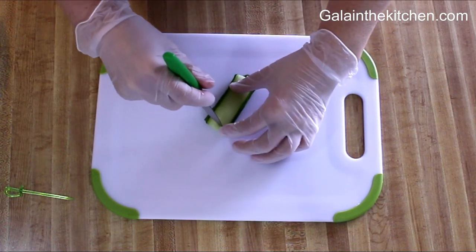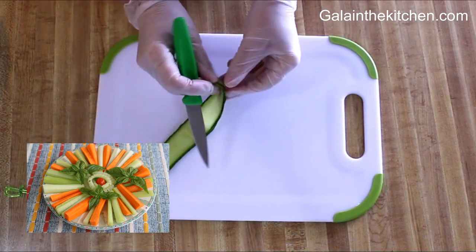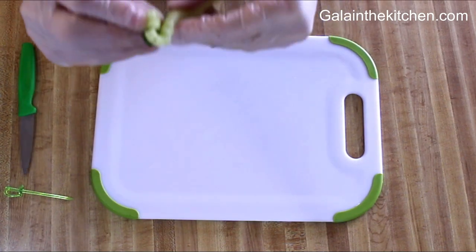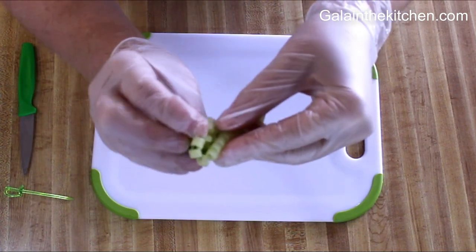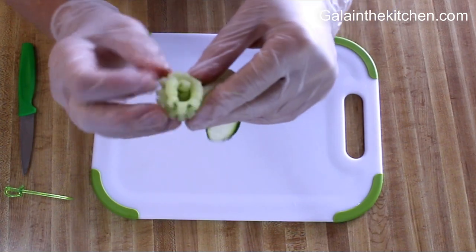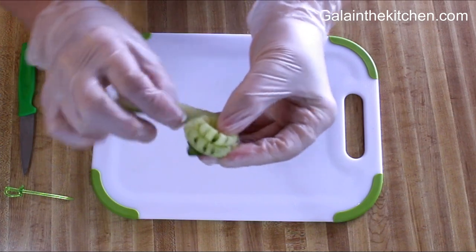Next step, I'm unfolding my ribbon and folding it horizontally in half before starting to roll it up into a flower. This pretty cucumber flower we can use to decorate...